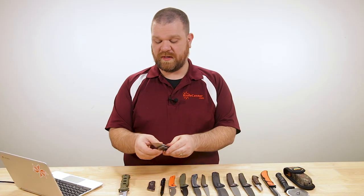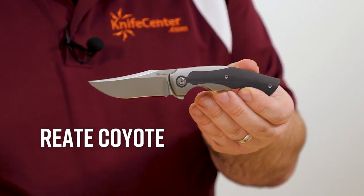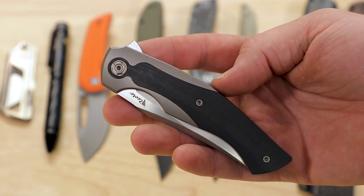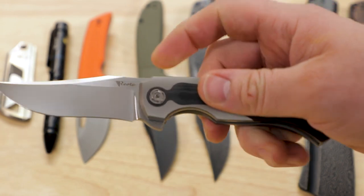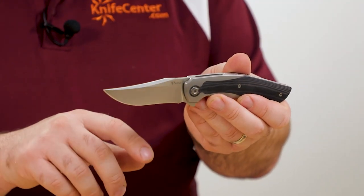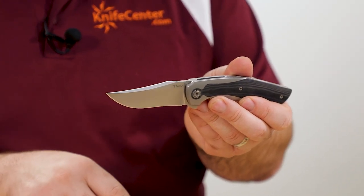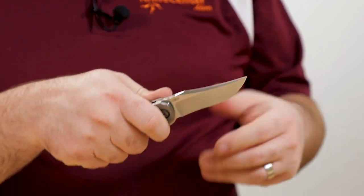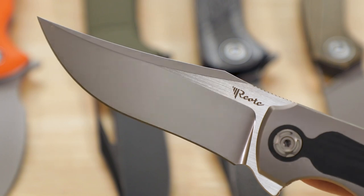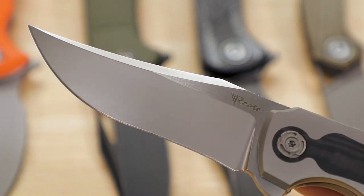Next up, going a bit more premium EDC with a new knife from Riat — the Coyote, coming in at about $350. This is an Emmanuel Lebrun design with really nice lines. Being a Riat, it's put together pretty impeccably. The blade has a really cool shape: a nice upswept clip point with a bit of recurve — very distinctive but still quite useful. It's three and a quarter inches long in 390 steel with a two-tone satin finish that looks really good and will perform quite nicely.